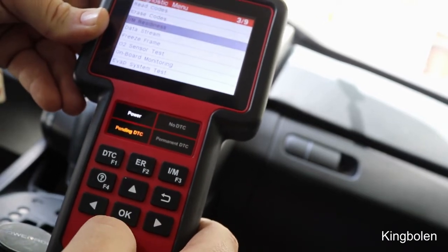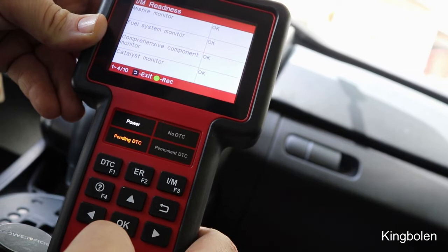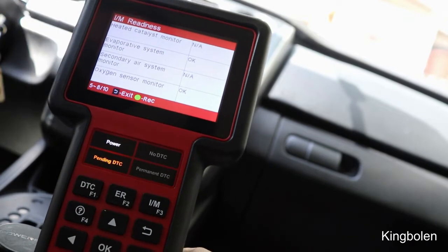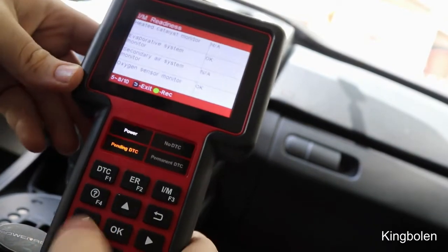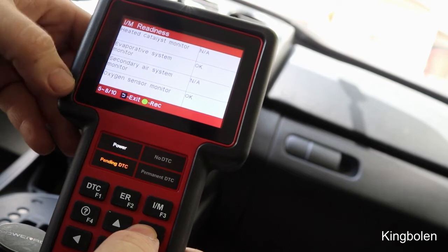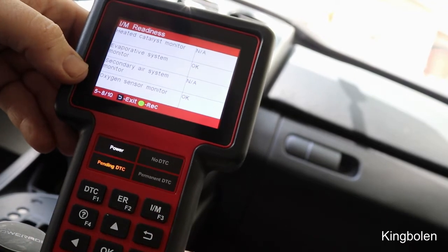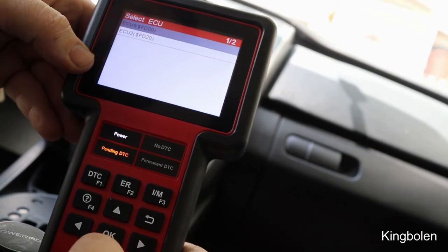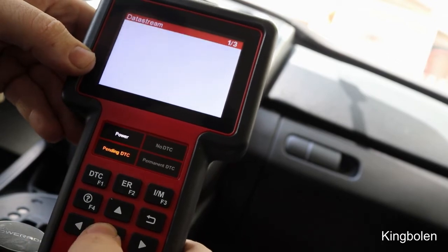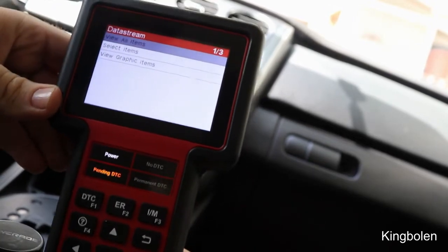Going to IM Readiness and checking since codes were cleared — everything shows okay or not available. If anything says INC or Incomplete, you won't pass emissions and you can identify which system needs fixing, like the oxygen sensor monitor. Data Stream is where this tool really shines — you can actually graph your data and check your O2 sensors.